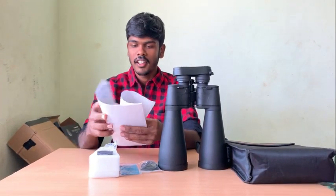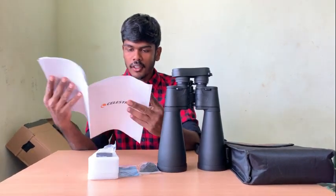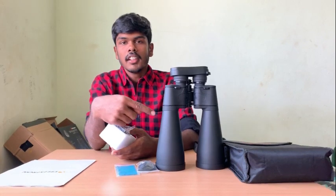We have the manual — we'll be using the manual. Look, we also have a stand, and there's a hand strap in the bag.